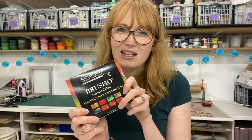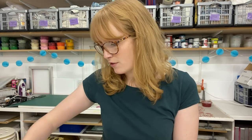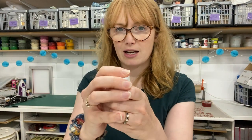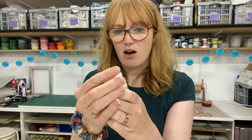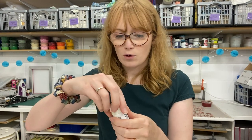Brusho is a crystallized, almost like a crystallized pigment. Some of you might have used it before — they come in these little pots, this one's moss green, and they are like a powder or crystal and they're fantastic for all kinds of things. I'm going to use these to monoprint a screen print, which is a great technique to print onto paper if you want a watercoloury look and you don't want that solid color that screen printing usually gives you.